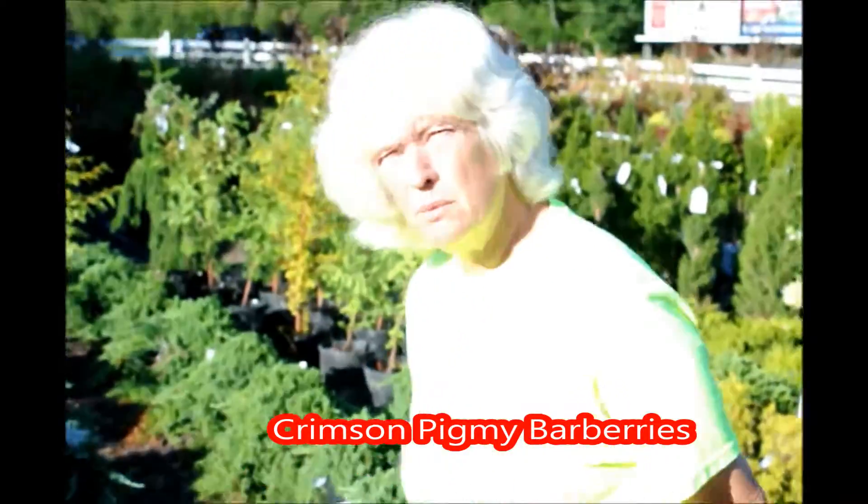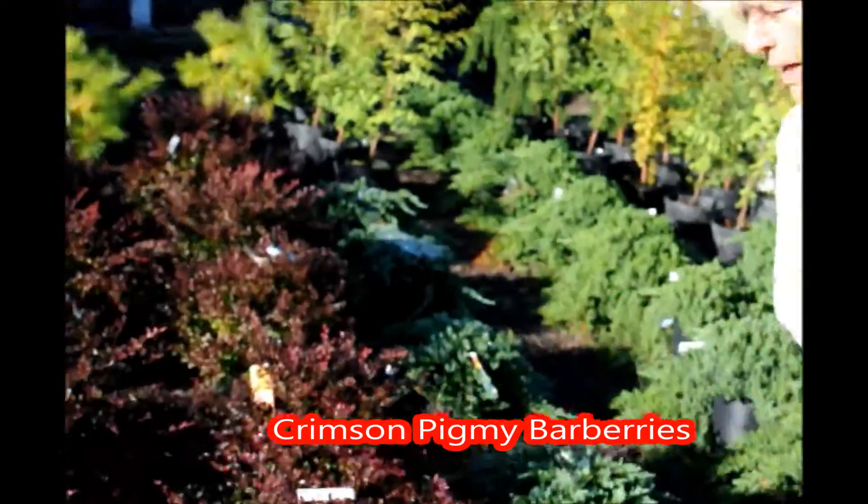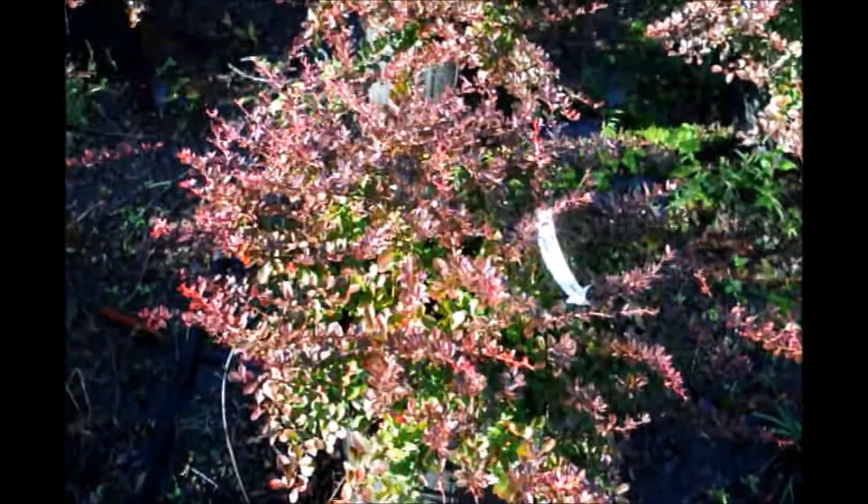Good morning, you're at Highland Hill Farm looking at the Pygmy Barbary. Beautiful little plant, nice red color.